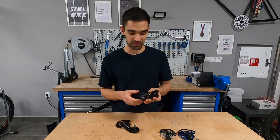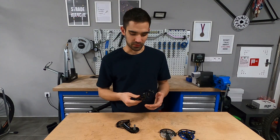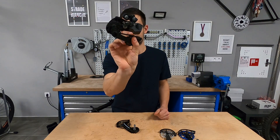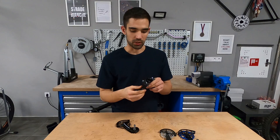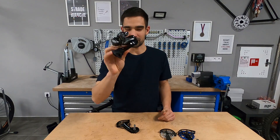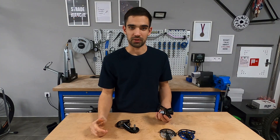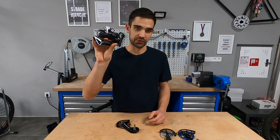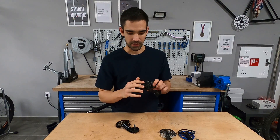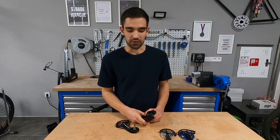Hi guys, Ernie here and welcome to the workshop. Today's episode is going to be about drivetrain friction. This is a pretty standard rear mech that you find on bikes nowadays, and while this particular Shimano example doesn't really have any significant downsides in terms of friction, there are lots of popular upgrades we can do to reduce the friction in the chain articulation, and I get asked about these an awful lot.